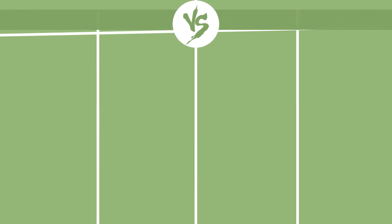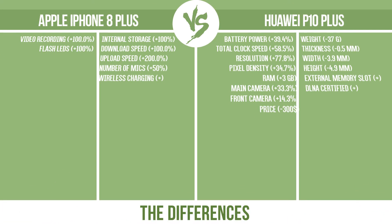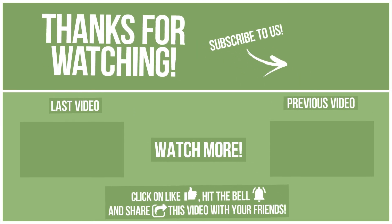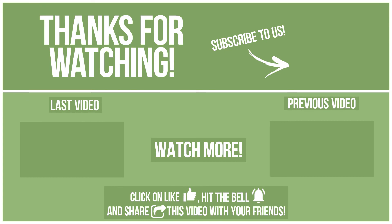Now let's see the differences. Write in the comments what you want to compare in the next video. See you soon!